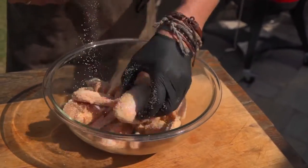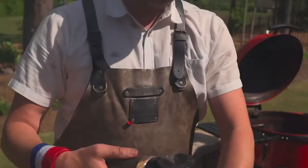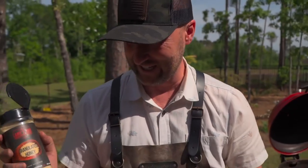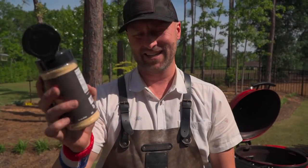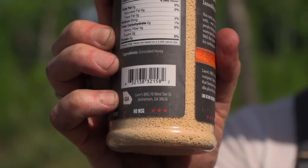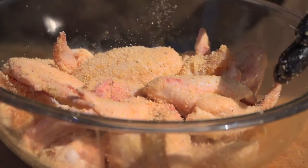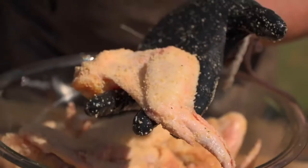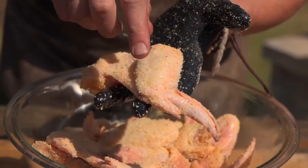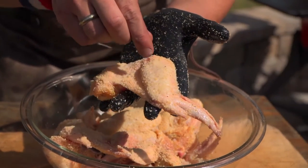It's funny when you look at the ingredients of a lot of these seasonings, there's 500 different ingredients. Lane's Barbecue granulated honey — ingredients: granulated honey. It's a beautiful thing. So just coat those wings evenly. We're gonna put these presentation side down first. This is presentation side down. We're gonna get that caramelization, render out some of that fat under the skin.